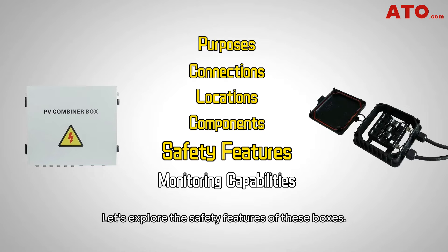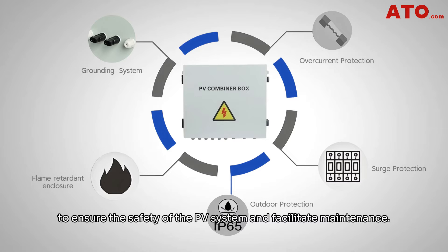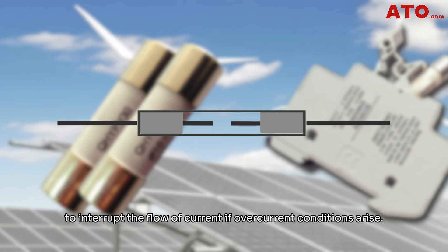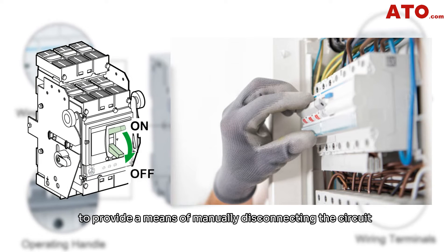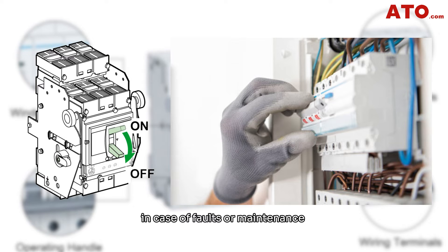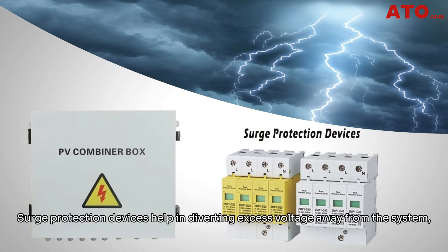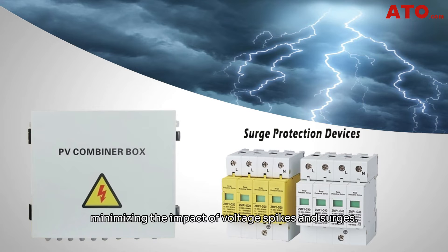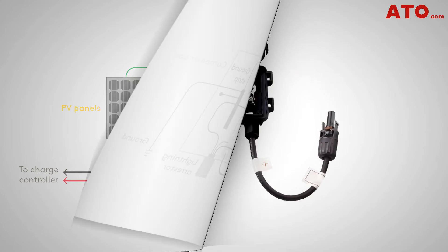Safety is paramount in any solar power system. PV combiner boxes incorporate safety features such as overcurrent protection, surge protection, and grounding systems. Fuses are strategically placed in the circuit to interrupt current flow if overcurrent conditions arise. Circuit breakers are also employed to provide a means of manually disconnecting the circuit in case of faults or maintenance, by isolating the combiner box from the rest of the system. Surge protection devices help in diverting excess voltage away from the system, minimizing the impact of voltage spikes. Combiner boxes are also equipped with grounding systems to prevent electrical shocks.